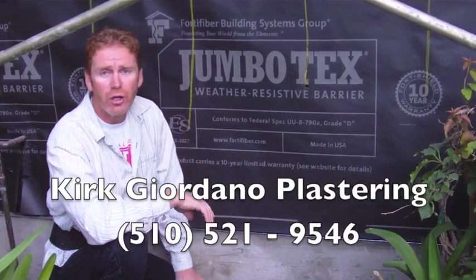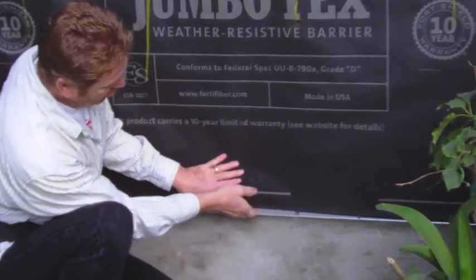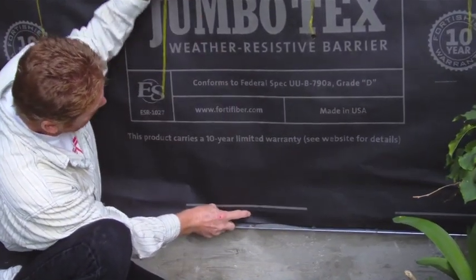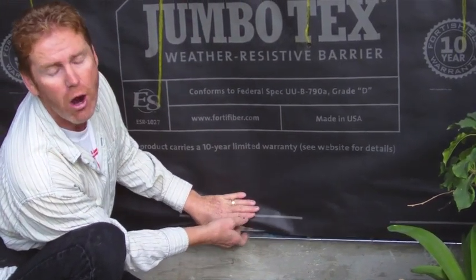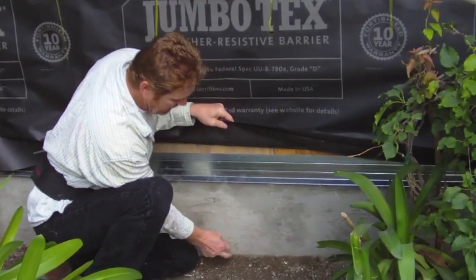Hi guys, Kirk here with Kirk Giordano Plastering. The owner asked me a pretty good question yesterday, so I thought I'd relay it to you folks because I've been asked this many times. This is a drip screen right here — also called a weep screen. Water goes on top of the paper and drips or weeps out of these holes harmlessly onto the foundation. Yesterday he asked if we could move it lower.